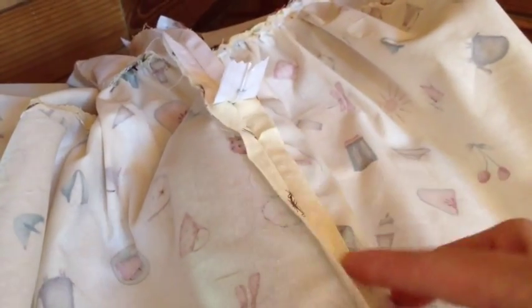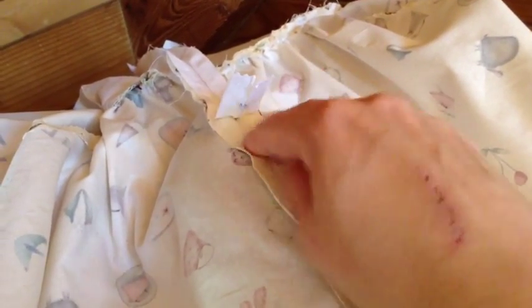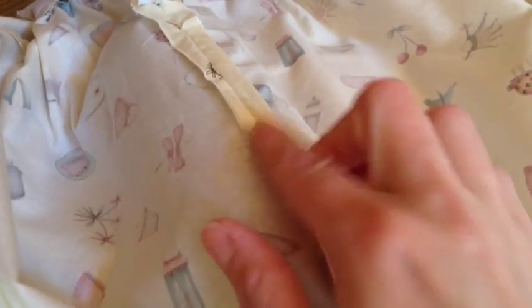With the back finished, just push open that seam and press with your iron. I just have it pushed over a seam roll here to get a nice finished look, and just press that open.